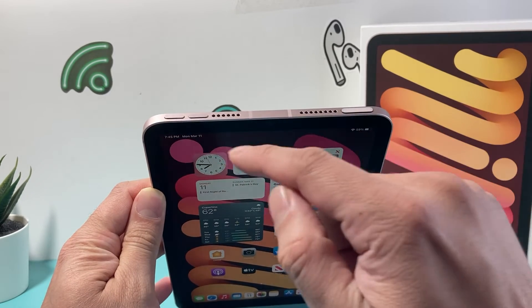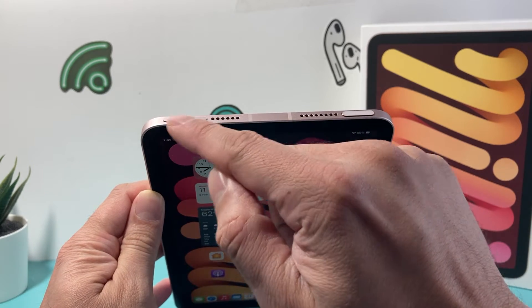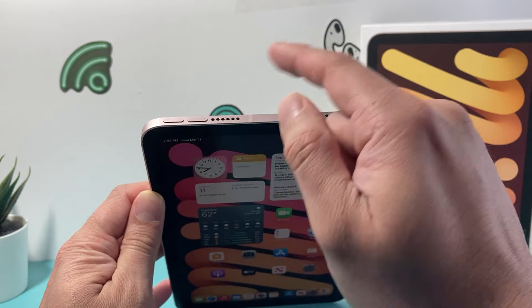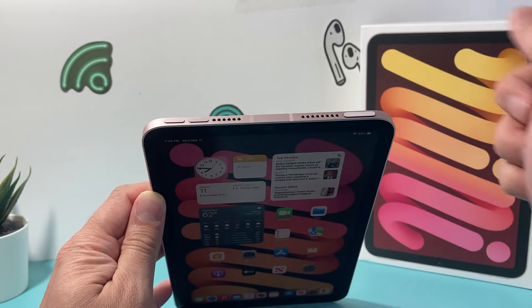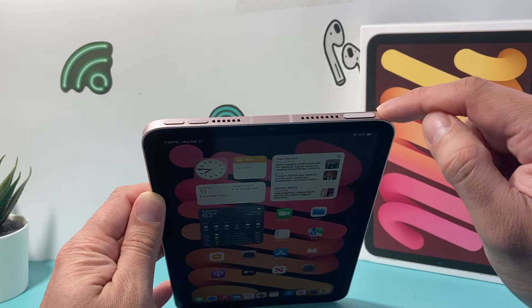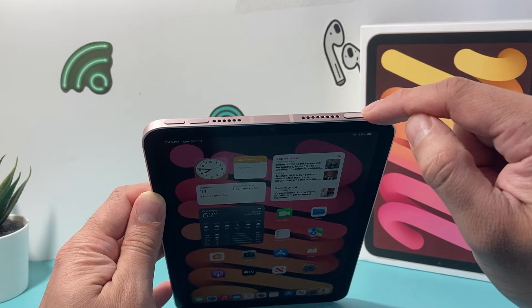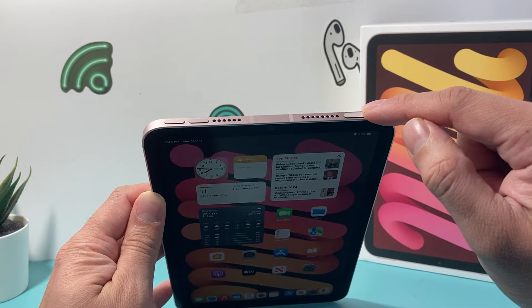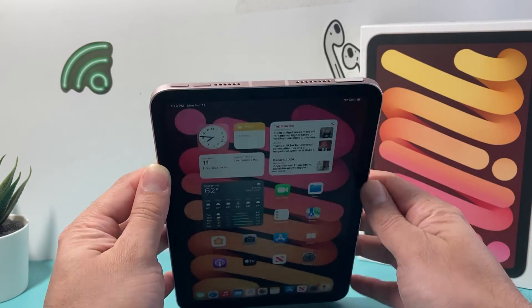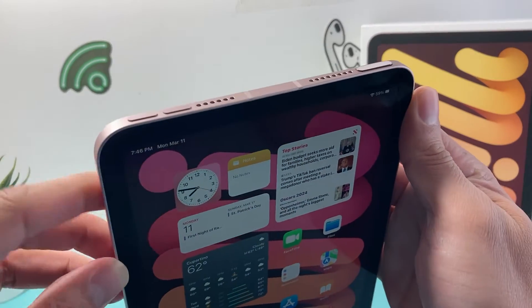First, locate the volume up button, then the volume down button. You're going to press and release the volume up quickly, and then press and release the volume down quickly one after another. Then come over to the lock button or the Touch ID button, and keep pressing and holding until the screen goes completely black. You don't have to touch the screen for this process at all.